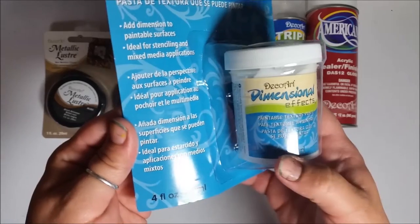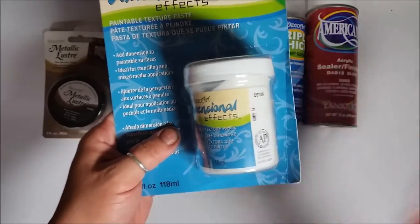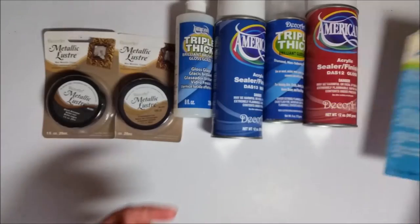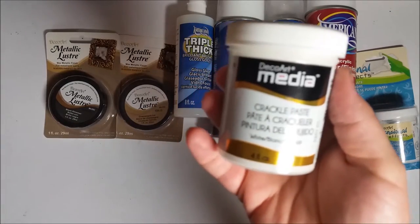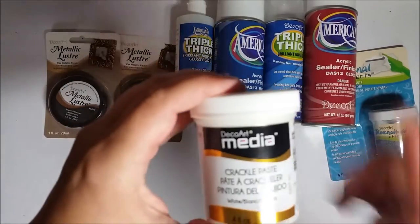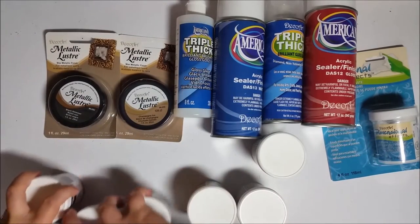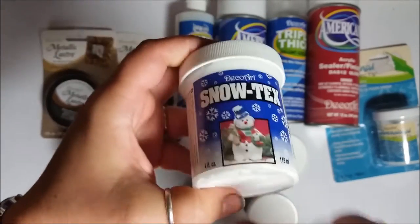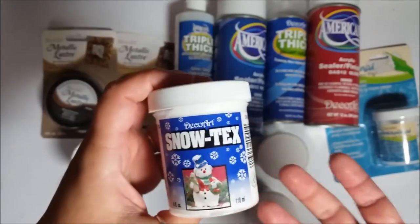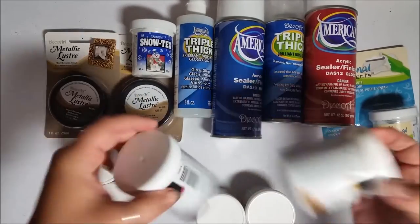I also picked up some of their dimensional effects — this is a texture paste. I just want to see the difference between some of the ones I already have, because I'm probably going to do a comparison. I picked up a new little container of their crackle paste — I actually don't have this one. I went into their mixed media line and got a variety, including their Snow Tex, because I've used it before but my giant container has gotten dry.